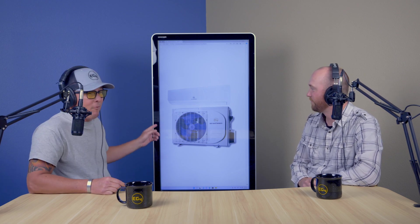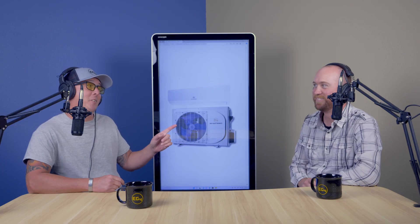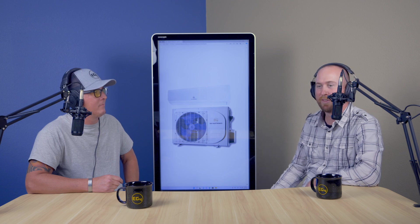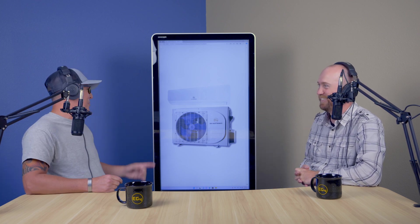This is our 24k hybrid mini split. This guy runs on both AC and DC power — it's a great piece of equipment. What makes it so cool is that you can have your solar panels on the roof and run your supply directly into this compressor. It will convert and invert that power to utilize your solar power directly at the unit without any additional equipment — no inverter, no capacitors, nothing else.